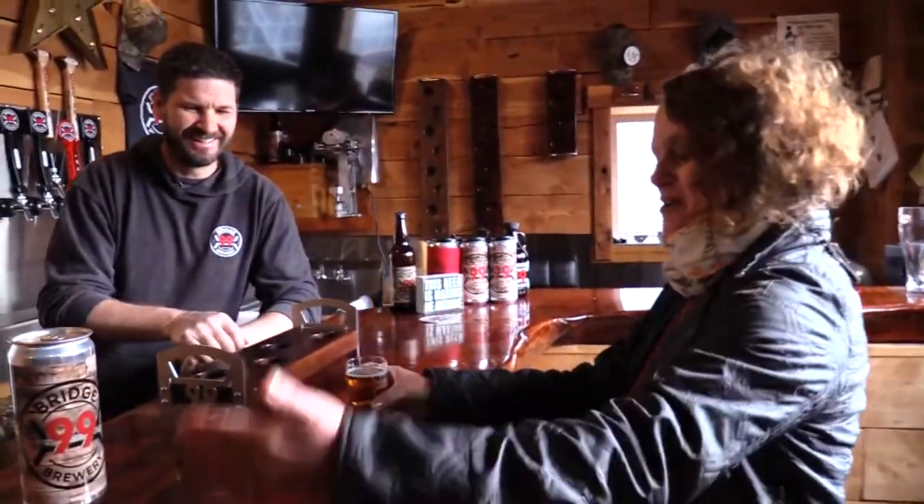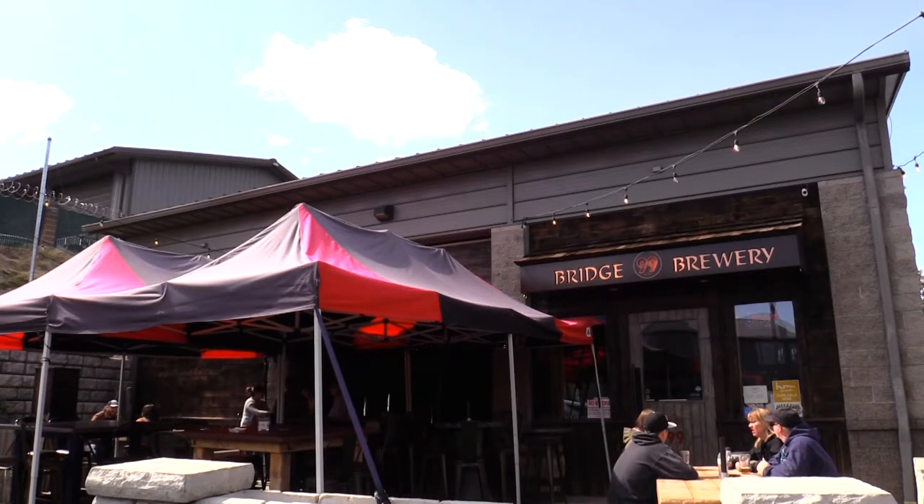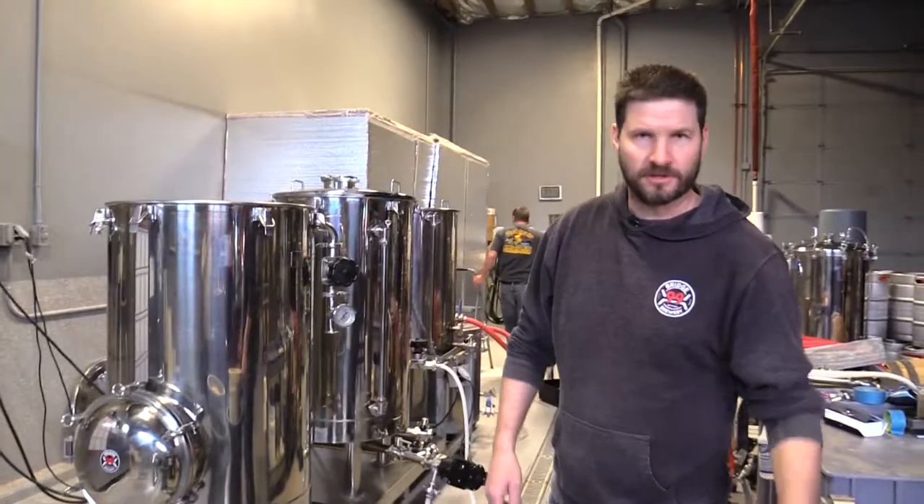Today I am excited to meet up with Trevor Hauman, owner and brewmaster of Bridge 99 Brewing in Bend, Oregon, where he is in the process of starting a fresh batch of red ale.